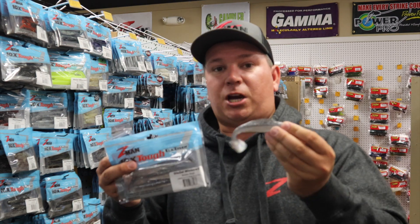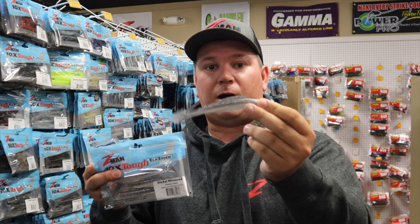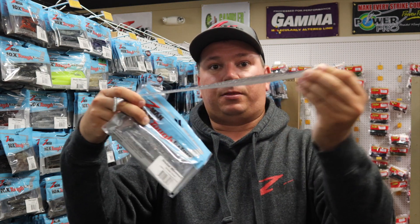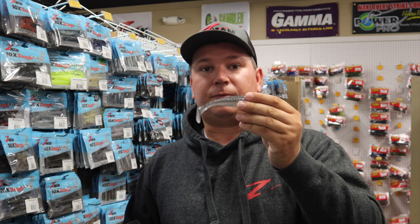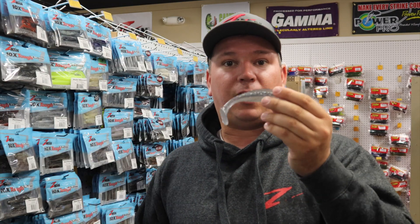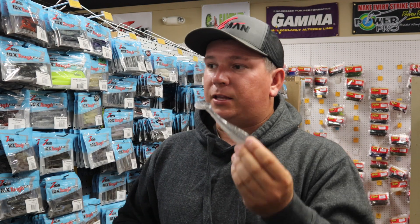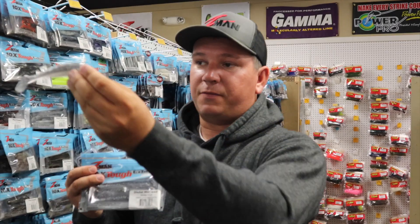Same thing for largemouth on a chatterbait — you can slow roll it and it gets that really wide action, and again it's really durable. I encourage you guys to pick them up and give them a try, you won't be disappointed. You'll catch fish, specifically stripers if they're eating anywhere from 6-inches to 35-inches depending on the fish around, probably even bigger. So just match the hatch. Z-Man makes a 4-inch, a 5-inch, and a 7-inch and we use them all depending on what the fish are eating.